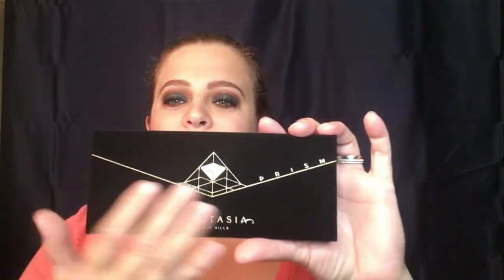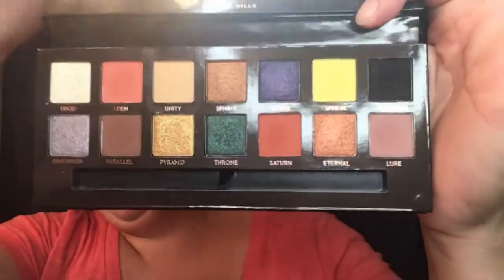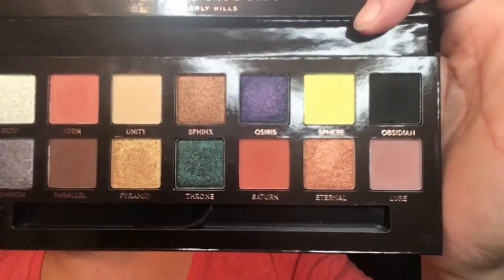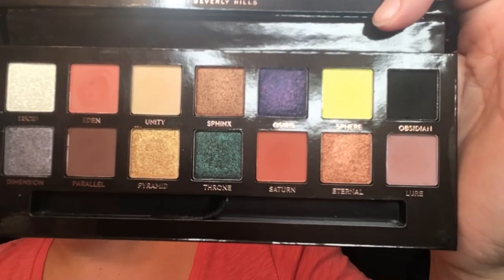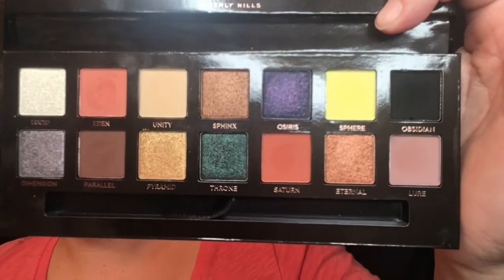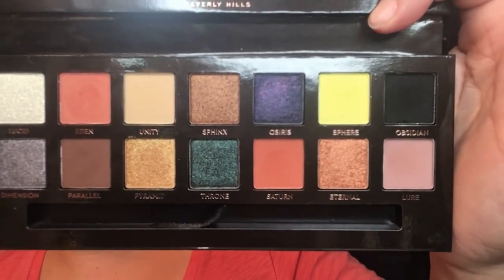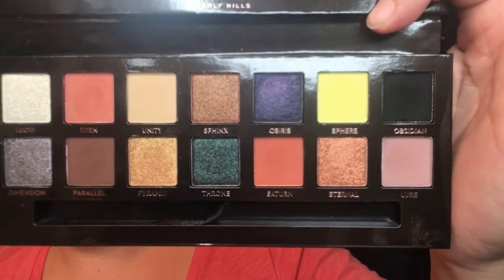So when you get to the palette, this is it right here — it is beautiful. You do get that velvet texture just like the previous palettes. You do get a mirror. These are your shades right here and I think they are absolutely stunning. I saw this and my first instinct was to compare it to the Subculture, but when you open it up and look at it, you can definitely tell that they are different. So we are going to start with swatches and then get into my thoughts.